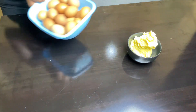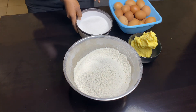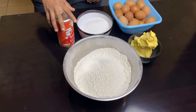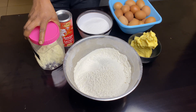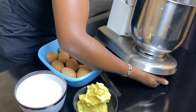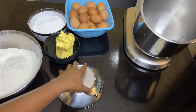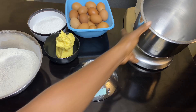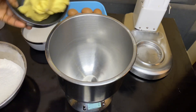Hi guys, welcome back to my channel. If this is your first time here, you're welcome. Don't forget to hit the subscribe button, like this video, and share. Today we're making a cake recipe that you can use to create multiple variations of flavors - I'll be showing you how to use that same cake recipe to create four different flavors.